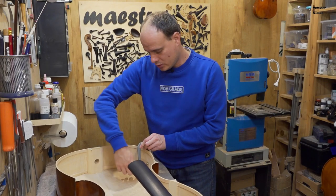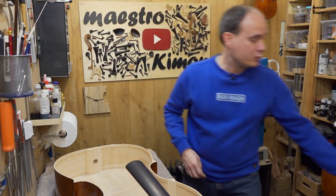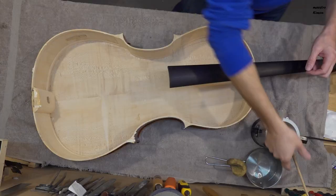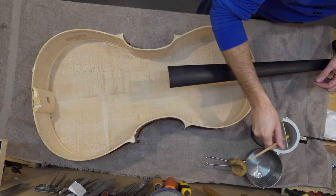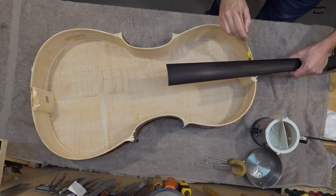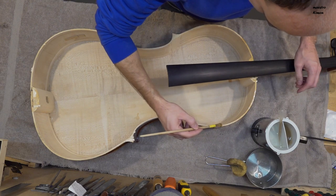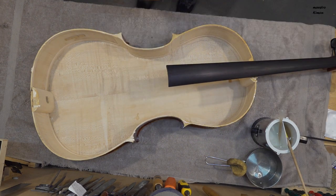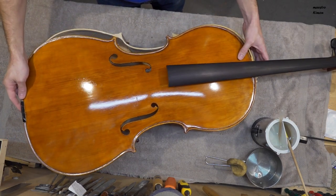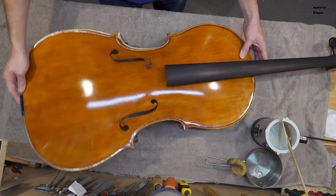The last part is also dry so I can remove this clamp as well and put it away. And now I will glue the top back in place.